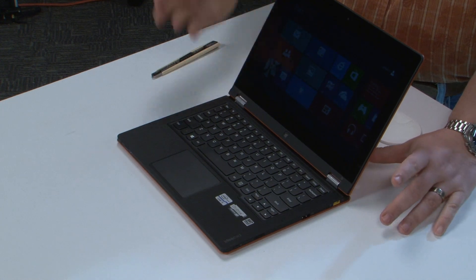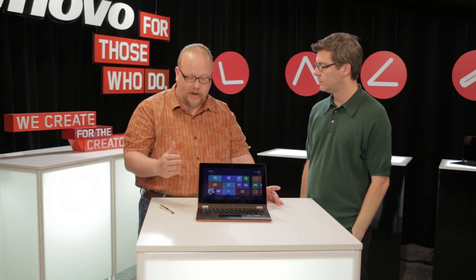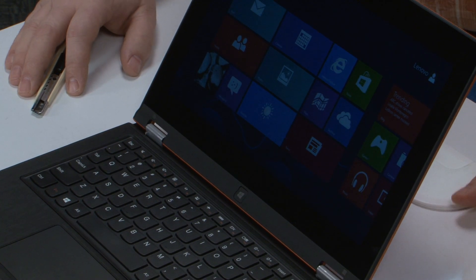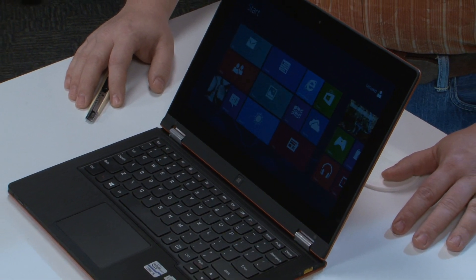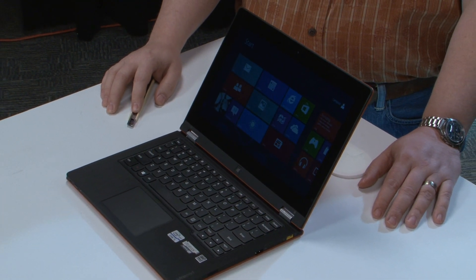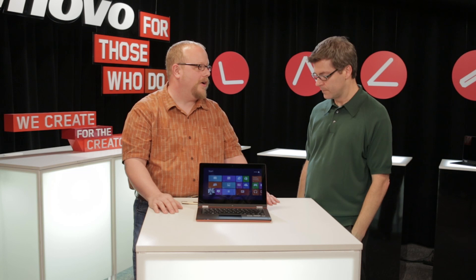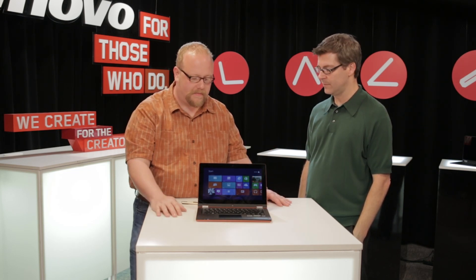Just briefly on specs: up to i7, up to 256 gigs of storage, up to 8 gigs of RAM — fully configurable as essentially a high-end Ultrabook with all the other cool modes. A few years ago people were buying netbooks like crazy, but at some point people found the devices were too limited — small form factor was useful, but that's it. Here we're talking about an 11-inch form factor with all the power you need, up to Core i7. The specs don't vary significantly from the Yoga 13; it's really more about offering choice. This is 3.1 pounds — the ideal form factor to carry around: tablet, notebook, everything all in one.